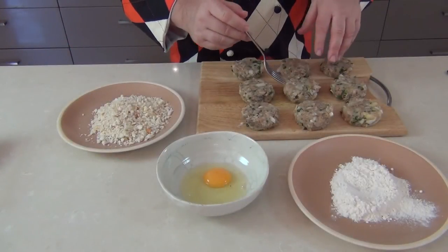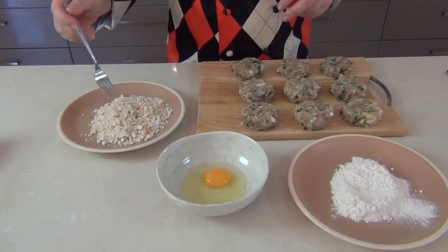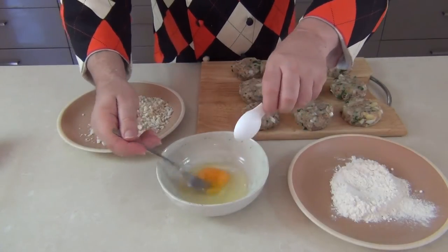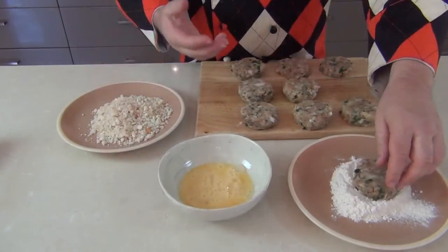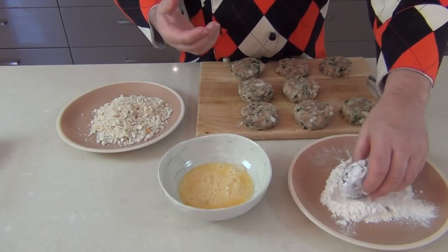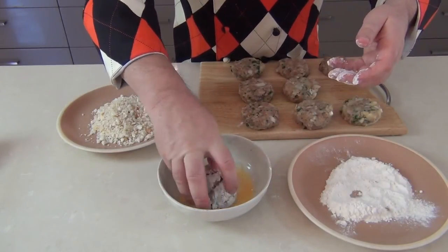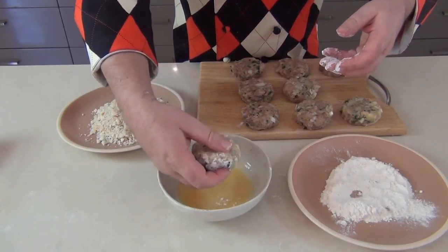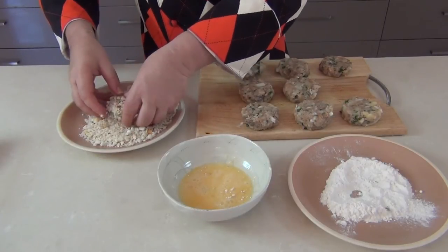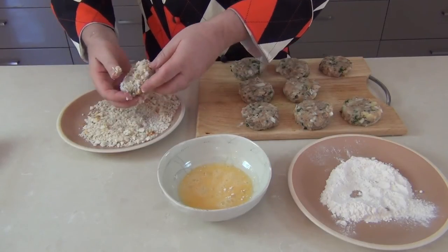To coat the fish cakes I'm going to be using a little plain flour, one egg, and some breadcrumbs — homemade or store-bought, not a problem. Just take the egg, add a little bit of water and lightly beat it through. Take the fish cake and roll it around in the flour for an even coating, then use the other hand to dip it into the egg — keep the dry hand and wet hand separate — and then drop the fish cake into the breadcrumbs and give it a nice coating, then take it over to the frying pan and fry to a nice golden brown.